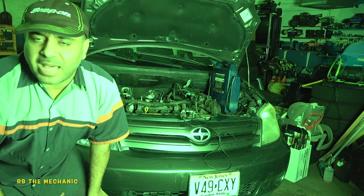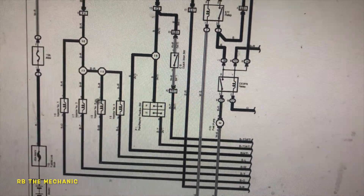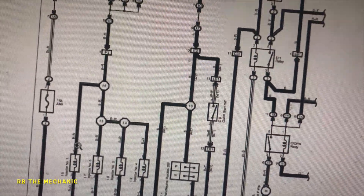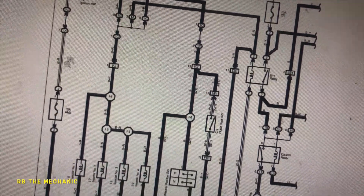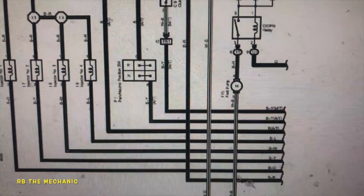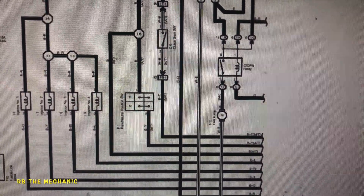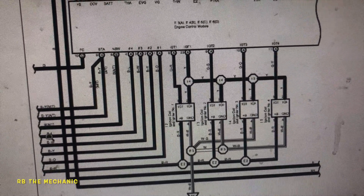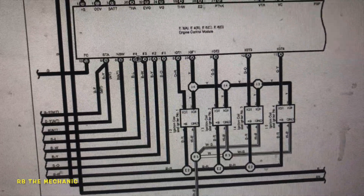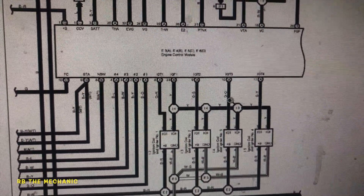Let's go check the diagram because there are a lot of things the computer controls. Injector number one, two, three, four — the red and black cable comes straight from the key ignition through fuses. If it's there, there's the power. All of them have power. The ground cables — B, O, B, Y — these four cables, one for each injector, are pulse-controlled from the computer, straight from the ECM engine control module.